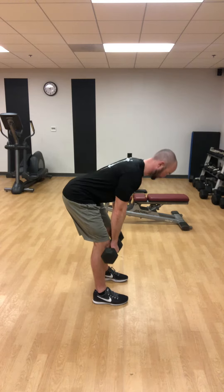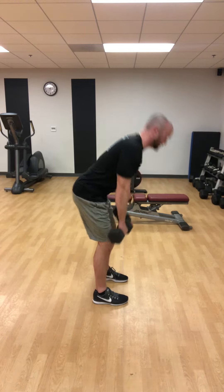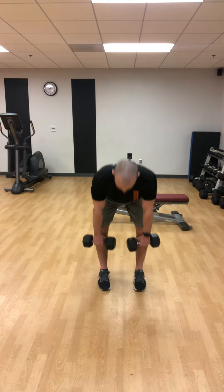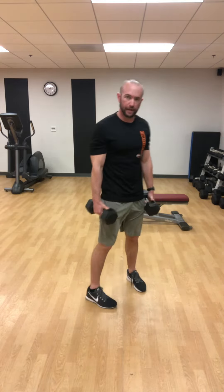Now for a front view — starting right here, making that double chin, I'm going down pushing my hips back, and coming back up.